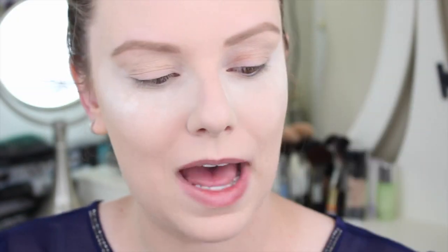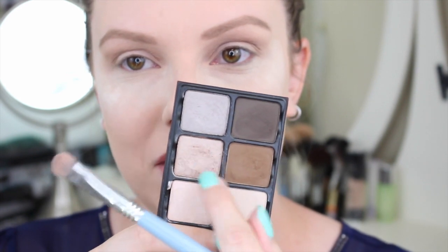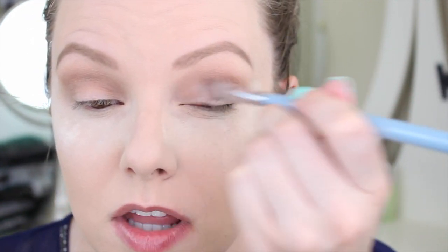I'm going to start with my Lorac Pro matte palette to apply that crease color — the shade latte, which is a really good neutral mid-toned brown. I'm using a Sigma e35 blending brush to apply it in my crease to get us started. This is the only color I feel is missing from the Viseart eyeshadows. Now I'm going in with this middle shimmery color using a Sigma e55 flat shader brush to apply it all over my lid.